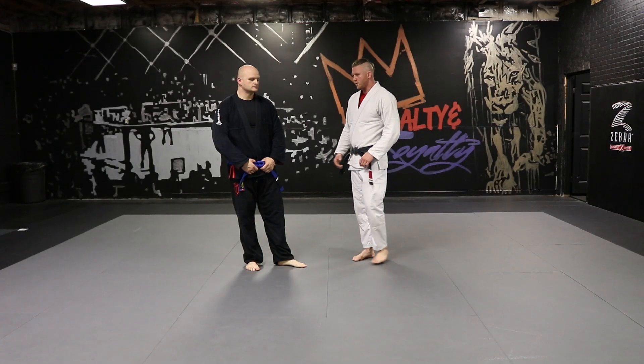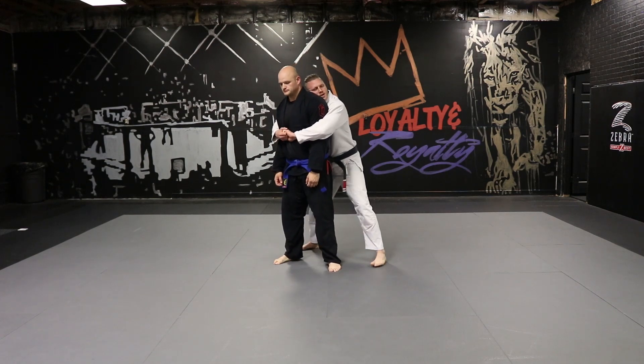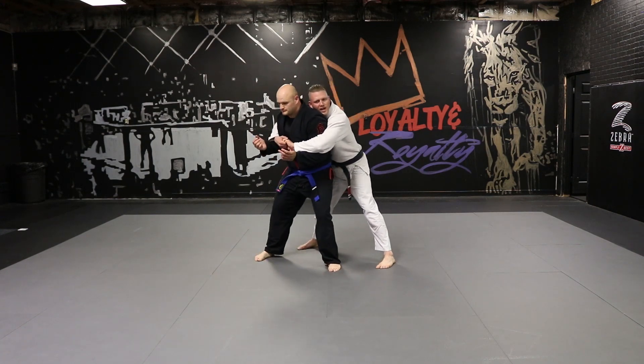Rear bear hug over arms defense — attacker with wide stance. We use this when the attacker is bear hugging over the arms and his stance is too wide for us to step behind.